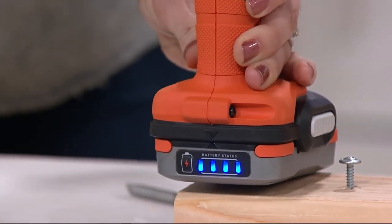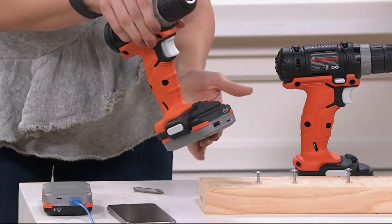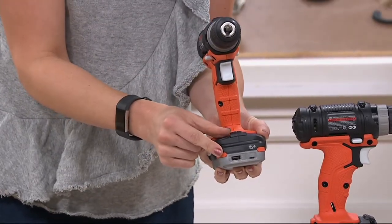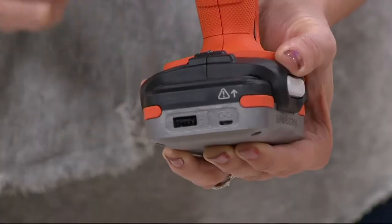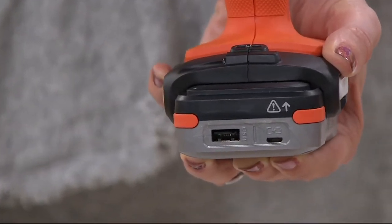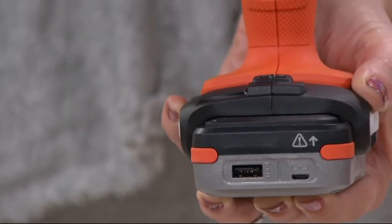On the back of the drill there's a battery indicator light, so you always know your power level — simply touch this button right here and you can see we have a full charge. But what makes the Go Pack technology so new and unique to Black and Decker is that the whole battery pack actually removes from the bottom, and it has a USB charge device on it. You get 2.4 amps of power out of this, so it's charging faster than those tiny power cubes.